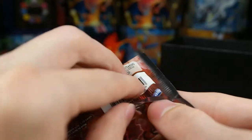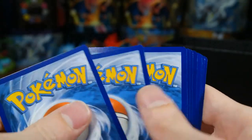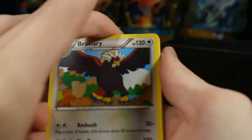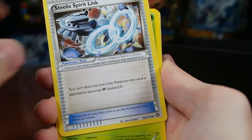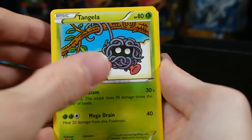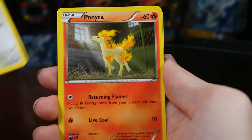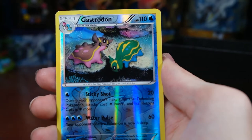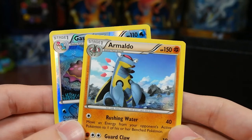Last pack — hoping for some last pack magic. Can we get a Break or an EX? I think we've got quite a bit already so not going to be upset if not. Braviary, Nuzleaf, Steelix Spirit Link, Tangela, Joltik, Larvesta, Rufflet, Ponyta. Our reverse is a Gastrodon — that's a rare — and our rare is an Armaldo, regular rare.